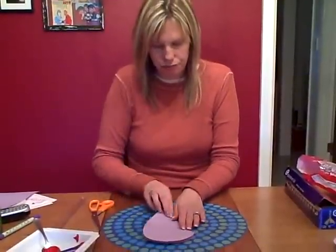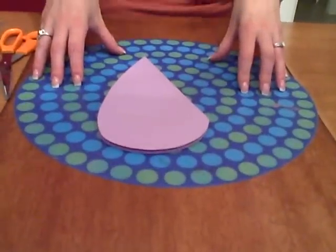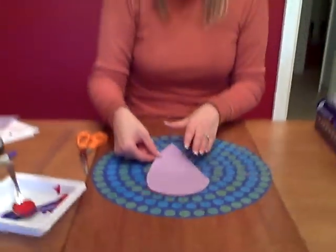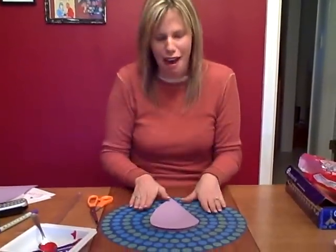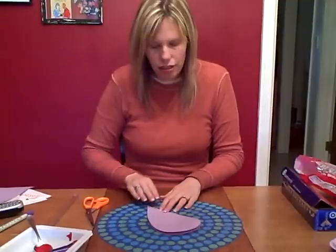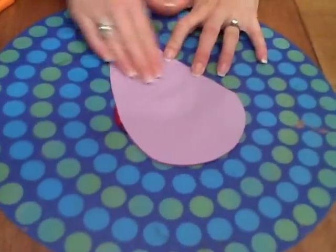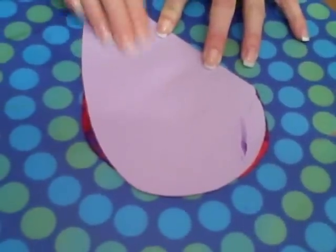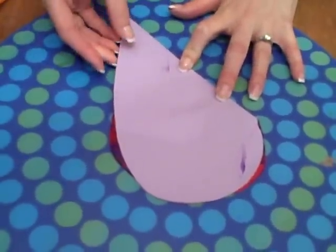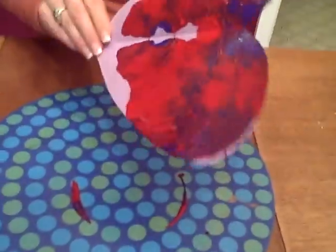Then they're gonna fold it over. I'm using a vinyl placemat, which helps keep the paint on the placemat instead of the table. If you think it's gonna be really messy, put out some newspaper around the placemat too — it'll really help with cleanup. They're gonna fold it over and press down, and that paint is gonna rub all over — you can see it oozing out the side. They're gonna rub all over and then open it up and see what came out.